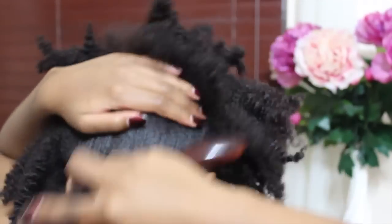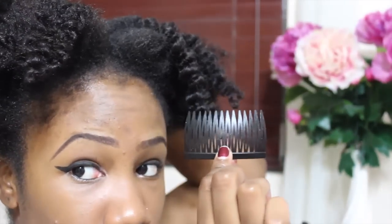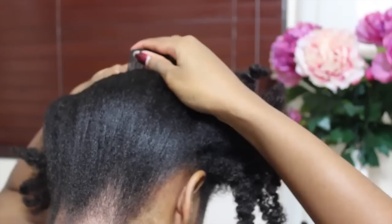The first thing I do is brush my hair up the back. I don't use any gel or anything like that, just because I find that I don't really need to. Then I take a hair comb and stick it in the back just like you see me doing here, and I repeat the same thing for the left side.